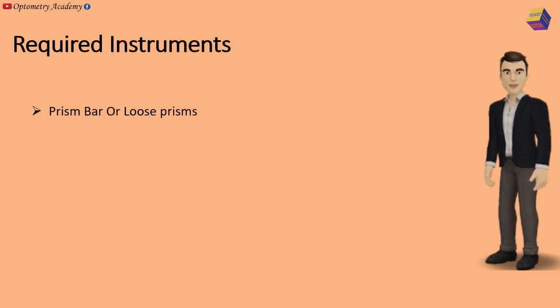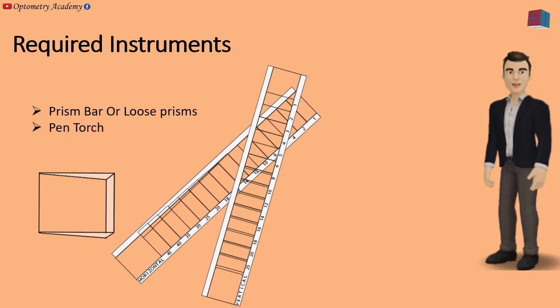Required instruments: Prism bar or loose prisms, and a pen torch.